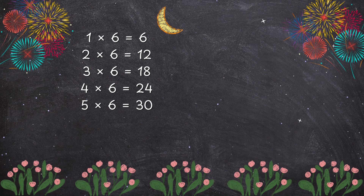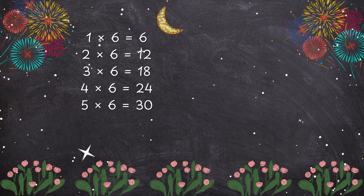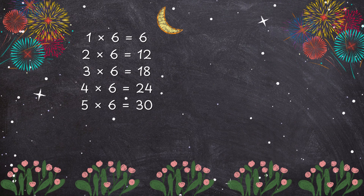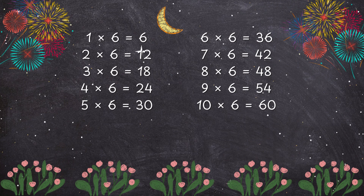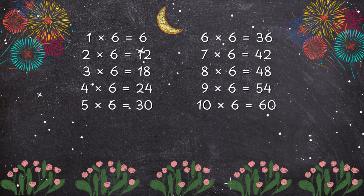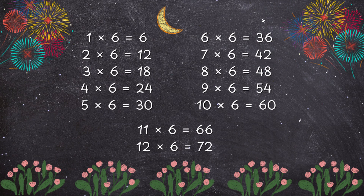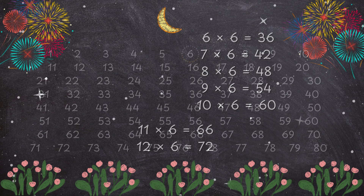2 x 6 is 12, 3 x 6 is 18, 4 x 6 is 24, 5 x 6 is 30, 6 x 6 is 36, 7 x 6 is 42, 8 x 6 is 48, 9 x 6 is 54, 10 x 6 is 60, 11 x 6 is 66, 12 x 6 is 72.